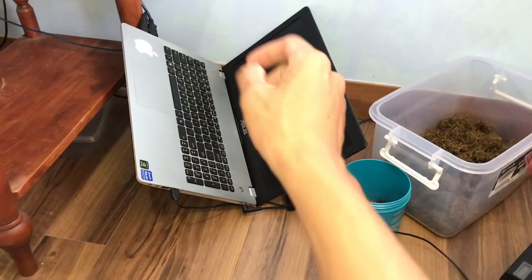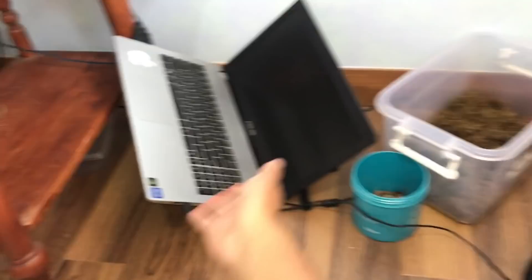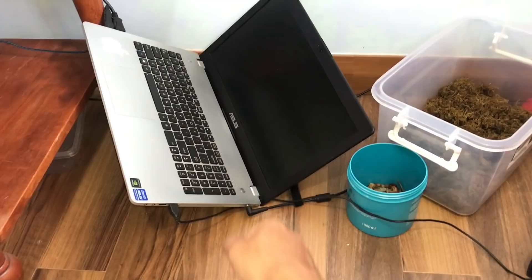This laptop was resting on the chair I used to stand up to retrieve the escaped tarantula. When I came back and grabbed the chair, I threw the laptop on the floor — this is what's left of it. That's what happens when you're in panic mode. Looks like you're gonna have to buy me a new one!